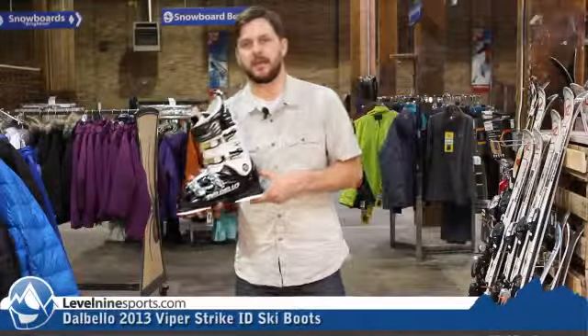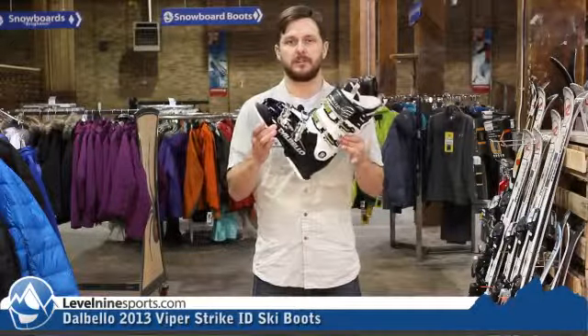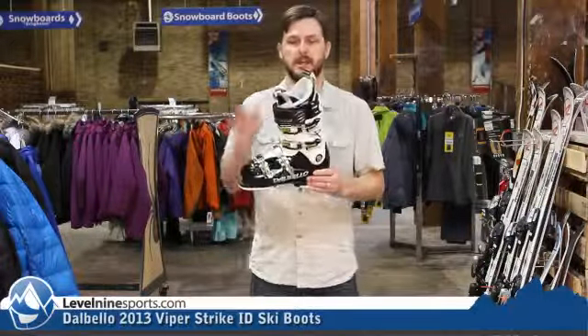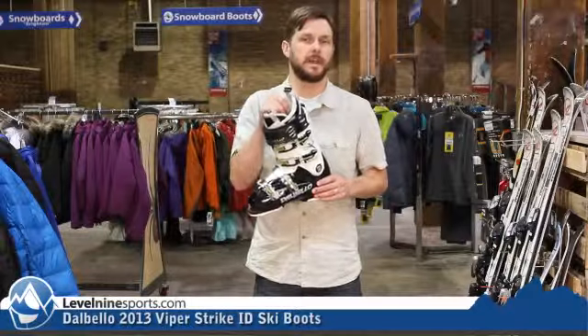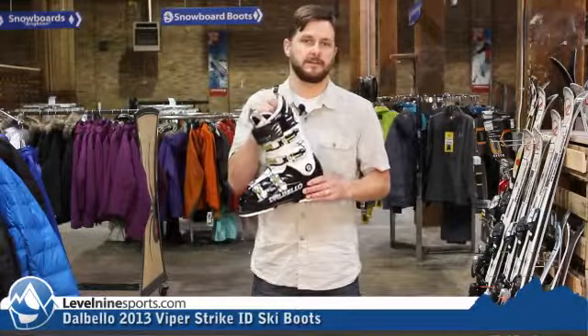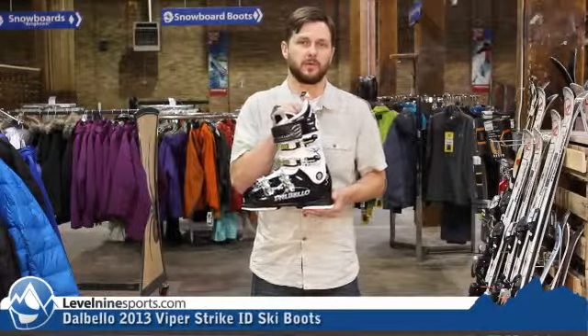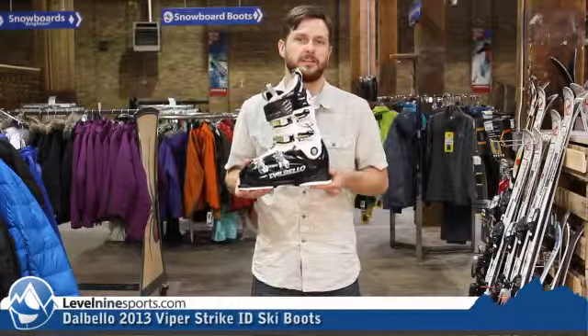This is the DelBello Viper Strike ID. This is their 100mm lasted boot. This one comes with a full Intuition moldable liner in it. This is an incredibly good fitting liner with tons of support. This is definitely one you're going to want to take somewhere or bring into a retail store and have it fitted to your foot.